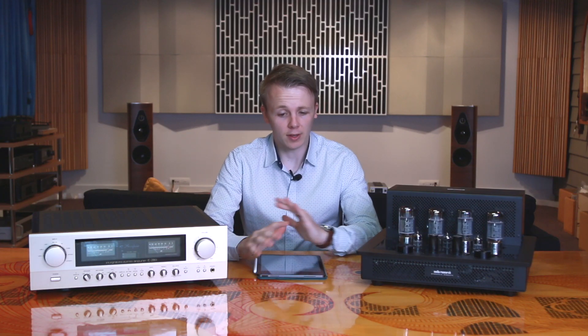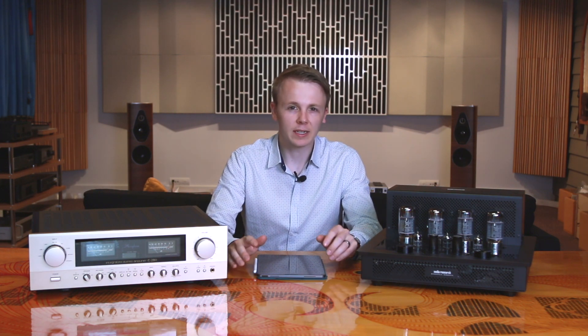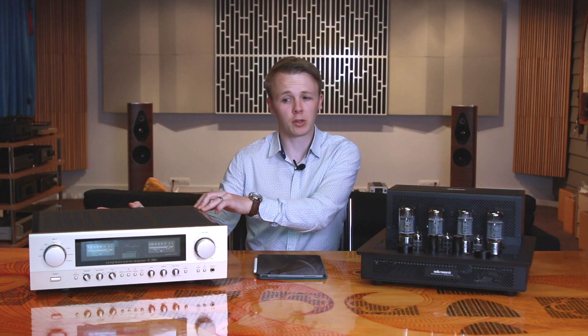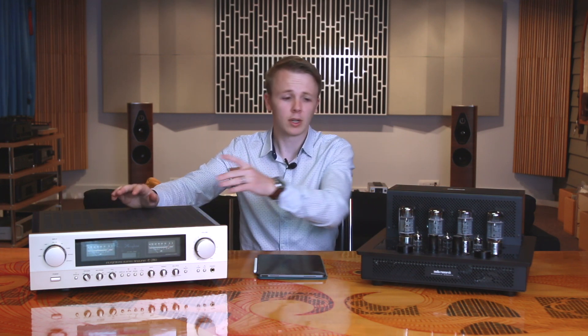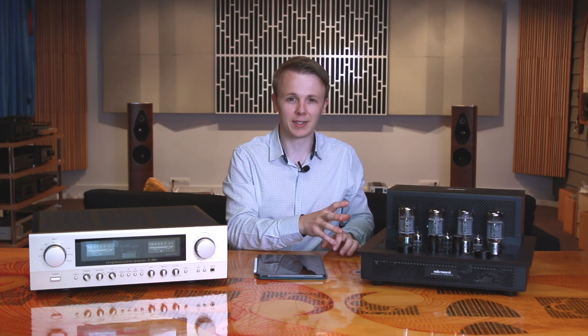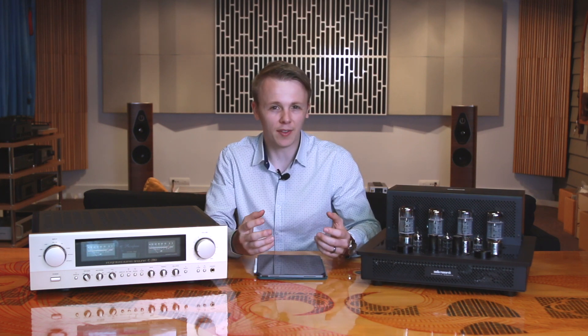One hour later. Okay, so I've had a listen to both amplifiers on those CDs. Very interesting. I forget sometimes the stark difference between what tubes can do compared to solid state, because to be perfectly honest, we listen to solid state far more often — these are far more common amplifiers to be sold, whereas tubes tend to be a bit more specialist or subjective. So we don't listen to tube stuff as often as we probably should, but I'm reminded after listening just how good they really are and what an interesting sort of sound they bring to music.